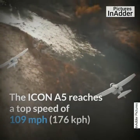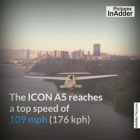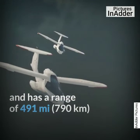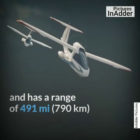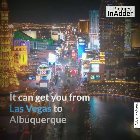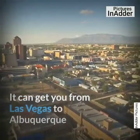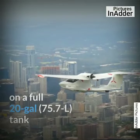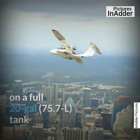The Icon A5 reaches a top speed of 109 mph or 176 km/h and has a range of 491 miles or 790 km. It can get you from Las Vegas to Albuquerque on a full 20 gallon, 75.7 liter tank.